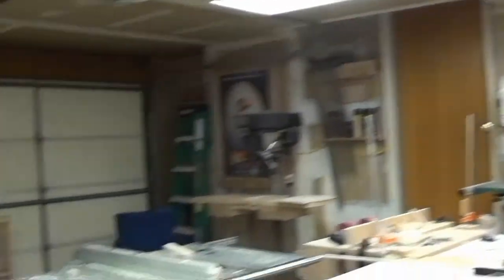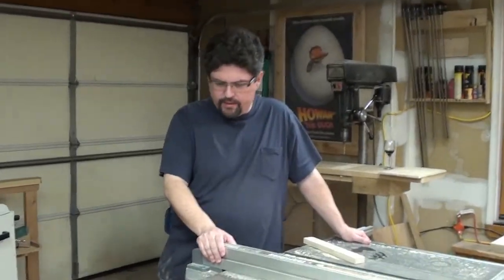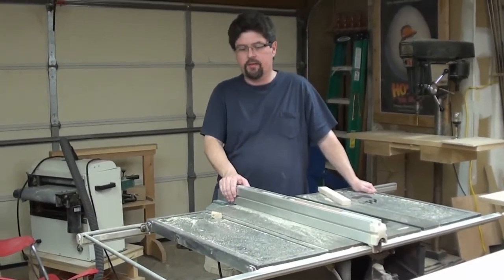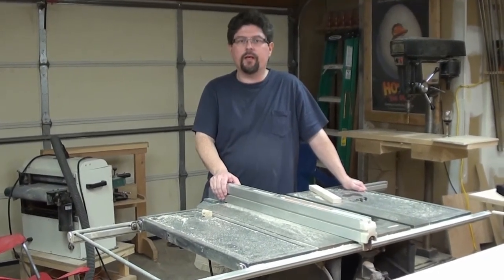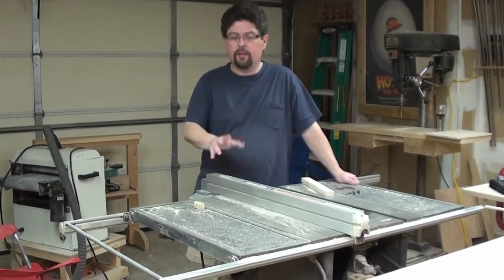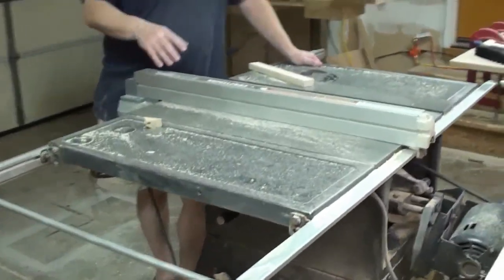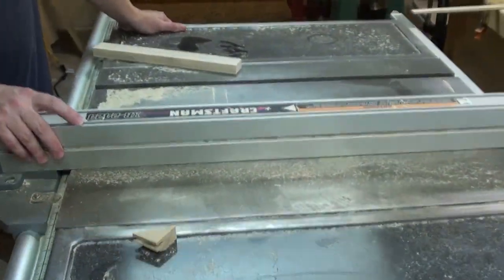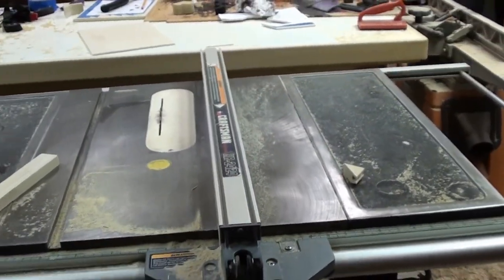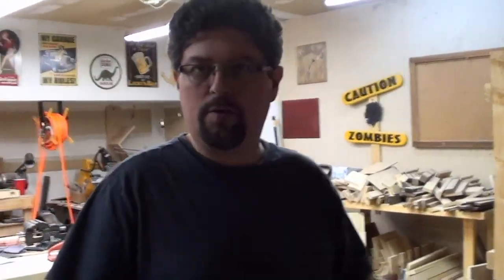This is my table saw — just a Craftsman from 1974, though I could be wrong on that. It was given to me by my father-in-law, believe it or not. He's been in woodworking for quite some time but is kind of out of it now. With a little adjustment, this thing has been very good and has been able to do everything I've wanted so far. If I do upgrade, I definitely want to go to something wider so I can cut sheet goods.